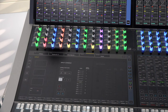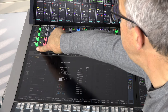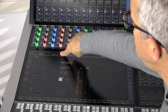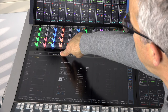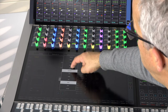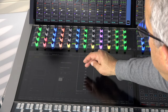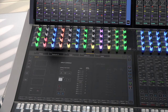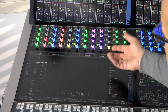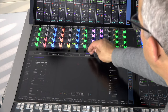In each detail view, the top row gives us important information. In the first field we see the original channel number and the name we have given the channel. We see the source from the Nexus IOs patched to this channel. There is a pull-down menu for quick VCA assign changes, a pull-down menu for quick link group assignment, and a last drop-down menu to navigate to different detail views of different modules from that channel.